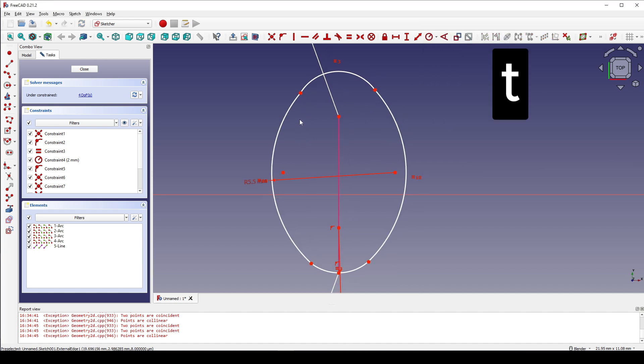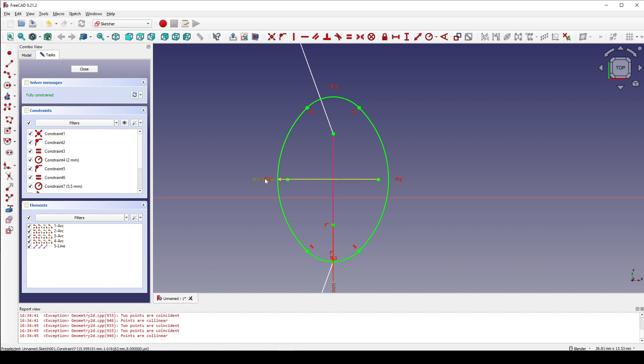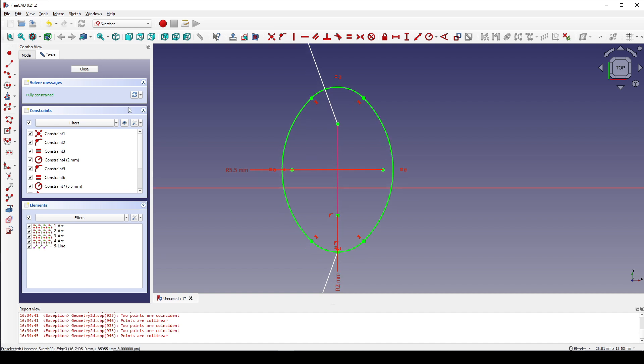I hit T for tangent constraint and I select this arc and then this arc. This one and this one. This one and this one. This one and this one. Now the sketch is fully constrained. I close that.